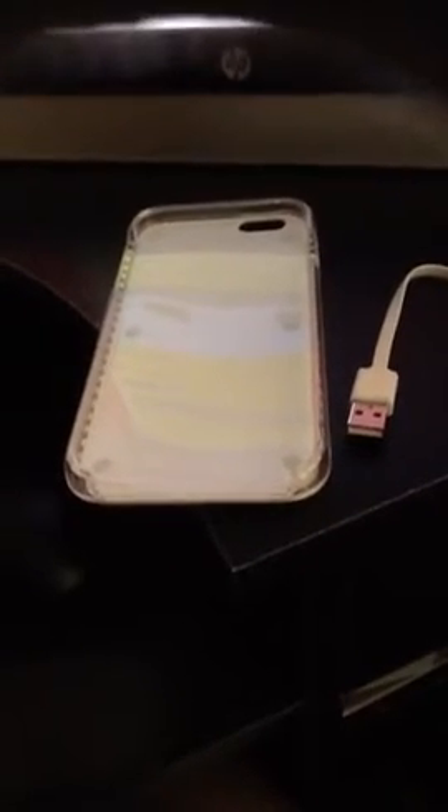Good evening YouTube family and friends. I would like to introduce to you this awesome new LED selfie case I just recently received. I absolutely love this case.